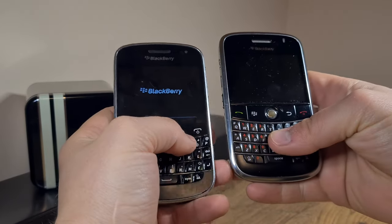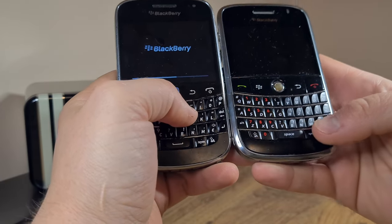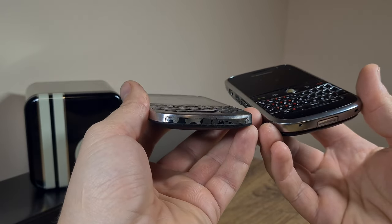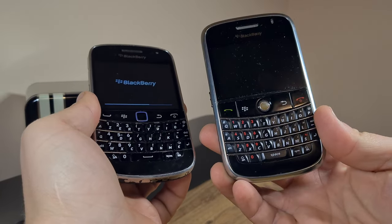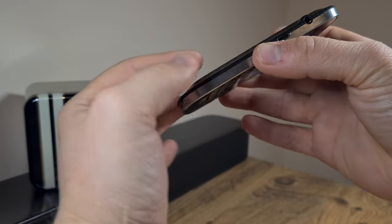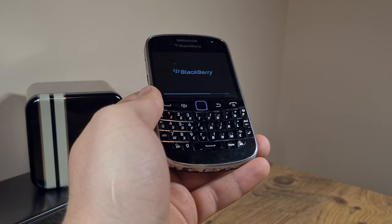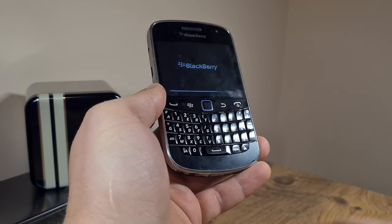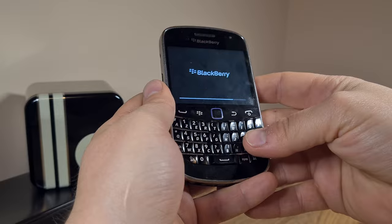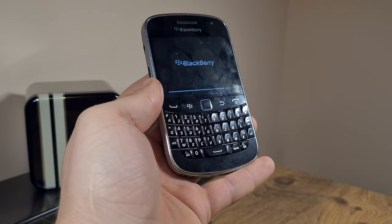Still, the materials don't seem to be quite up to par with the previous first big daddy, the 9000 Bold — or maybe that's just because this example is way worse for wear than that one. I just wanted to mention that really, by this time, BlackBerry was feeling the pressure from established Android smartphone manufacturers and they tried to mimic the design while keeping their own lineage and design cues from previous phones.